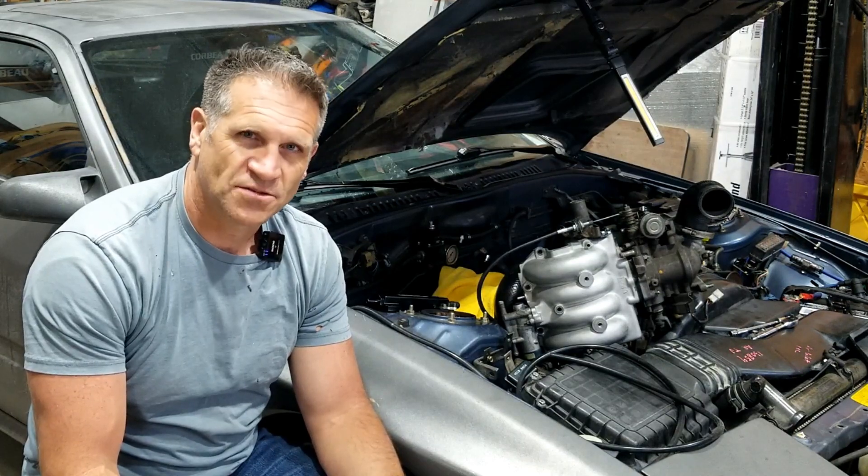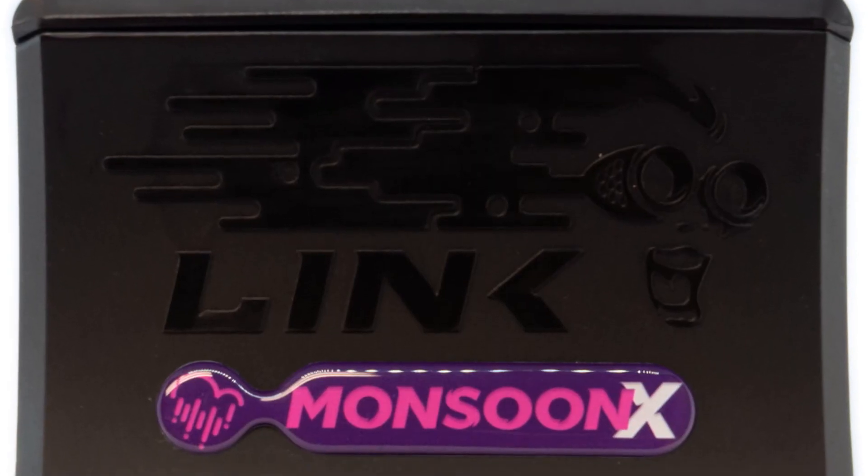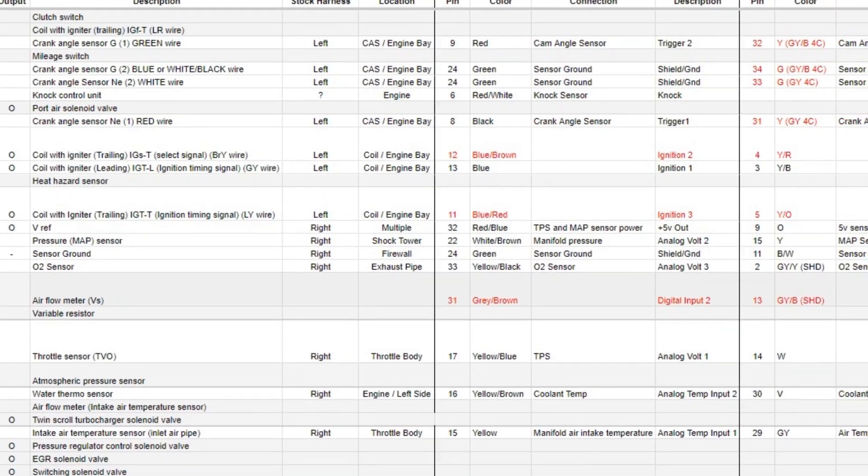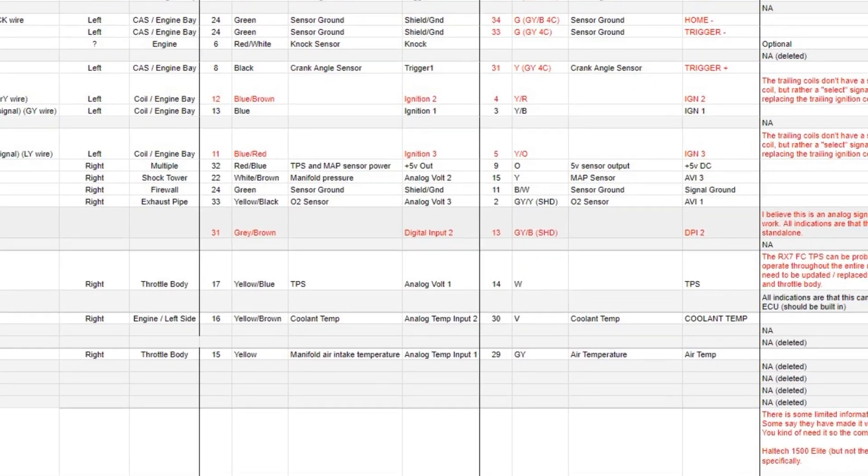Step one: fix the turbo so that it doesn't exceed maybe eight pounds by default, using the stock mechanism. Then, once we've got the turbo under control, we can start thinking about how to jazz things up with a standalone ECU. That decision is made. The homework is done — I know how I want to put it together. I just need to procure some parts; we'll do that at another time.